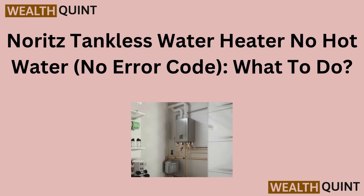Hello friends, today I am talking about Noritz tankless water heater — no hot water, what to do?